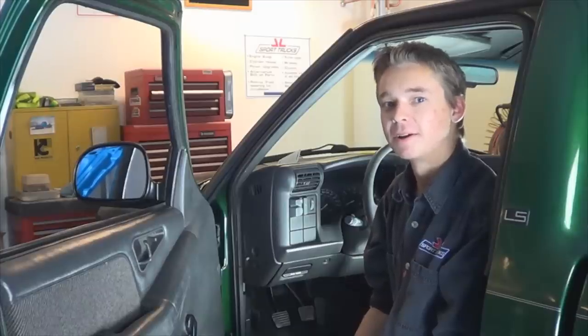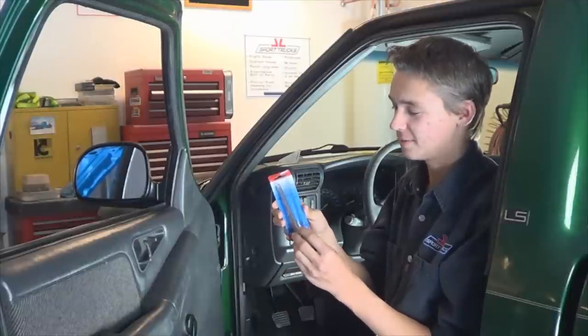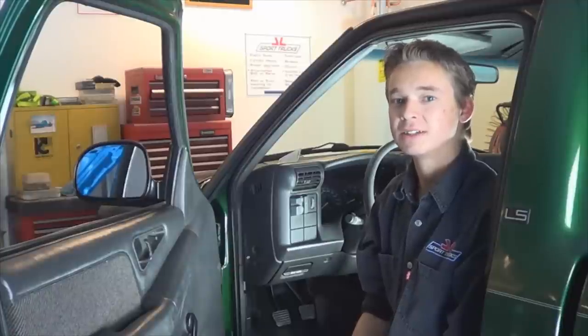Hey guys, it's Chris from HowStuffMyCarWorks.com. Today I'll be showing you how to do the hinge pins and bushings on a 97 S10 pickup. This covers all GMC and Chevy S10s from 94 to 2003.